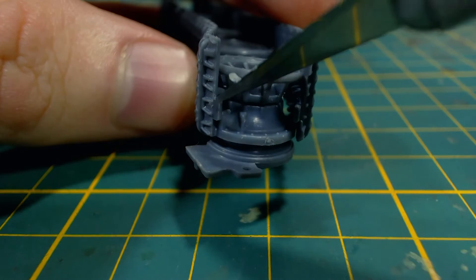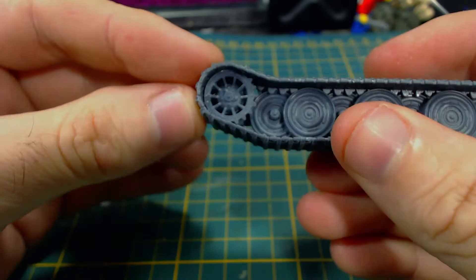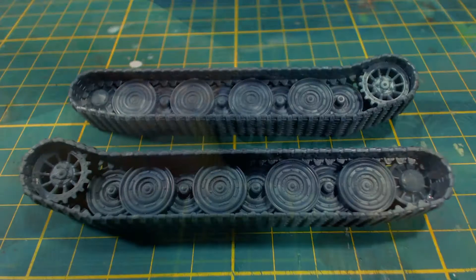I glue the end parts on, though they don't quite fit perfectly and I had to apply a little bit of pressure to the part to get it to look right. The front one was the worst offender — it has a fairly big gap between the sprocket and track, though it's not too bad and probably won't be noticed at all. And that's a track set completed.